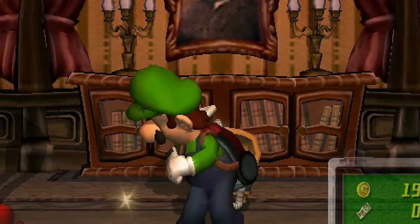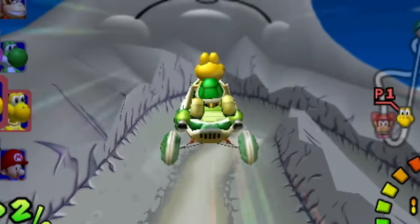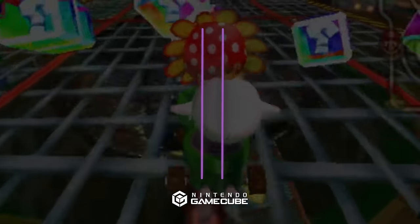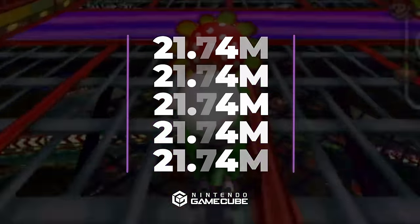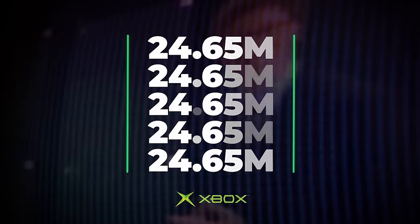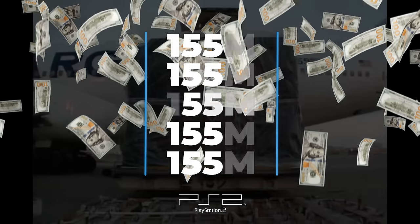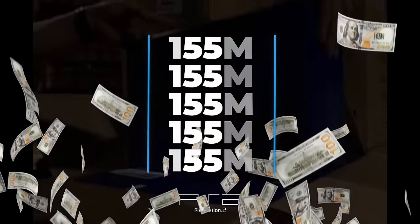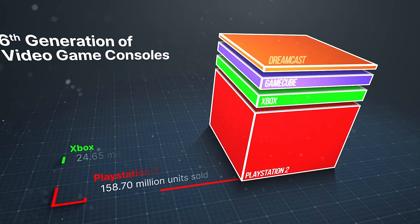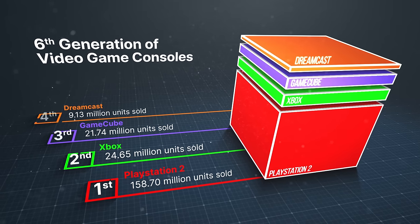Even though the GameCube has great games in its library, it wasn't a success during its era. The Dreamcast sold about 9 million units and was discontinued by Sega. The GameCube sold about 22 million units, the Xbox sold about 24 million units, and the PlayStation 2 was a huge success, selling around 155 million units. It's quite impressive that the first Xbox managed to sell more units than the GameCube.